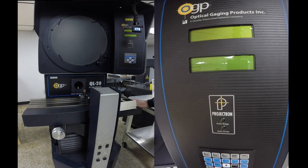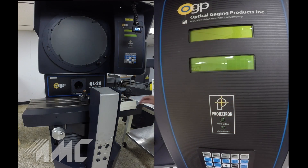I'm Bob Gibson with Advanced Machinery. Here we have a very nice OGP model QL20 floor-standing heavy-duty optical comparator and measuring machine. This machine was new in 2004, but it looks much newer. It's seen very little use and is in excellent condition.